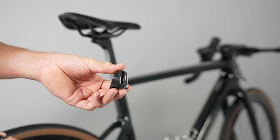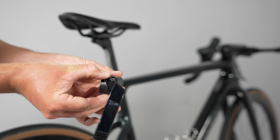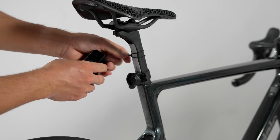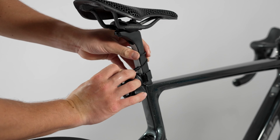Mounting your Fly6 Pro is easy. Insert the seat post strap, add the appropriate spacer, secure the velcro strap, then attach the Fly6 Pro by aligning and turning it until it clicks.